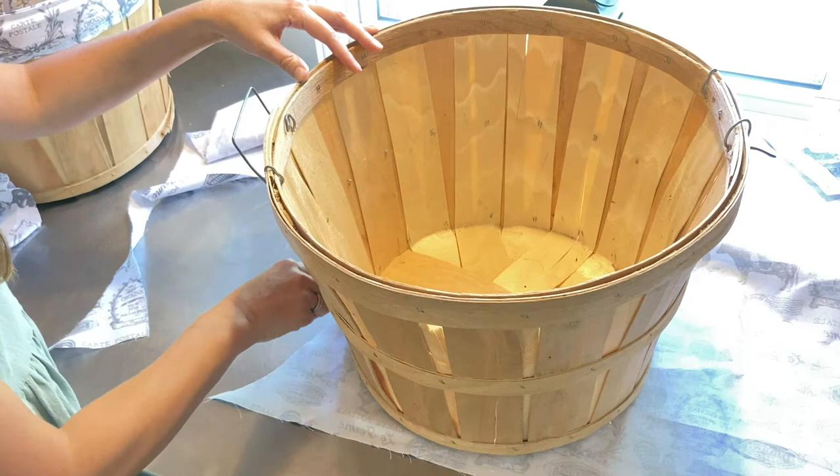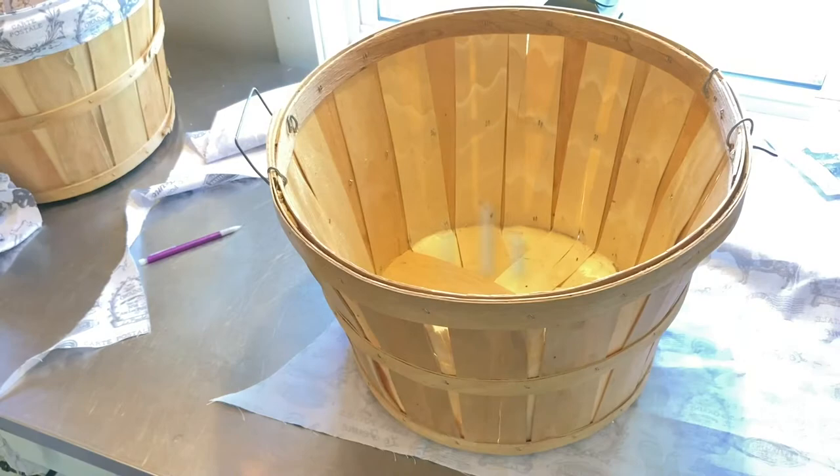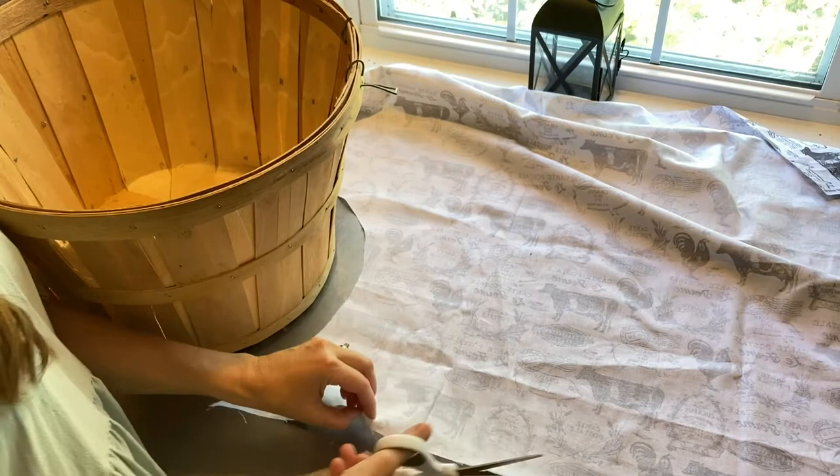The first thing you're going to do is trace around the bottom of the basket. Give yourself enough space for a little bit of a seam allowance, maybe 5/8 of an inch or something like that. I wasn't very precise — just kind of eyeballed it. Next, you're just going to cut out all along the line where you traced around the bottom of the basket.